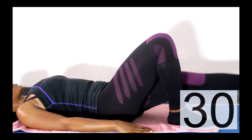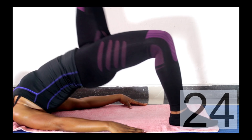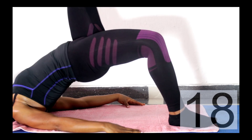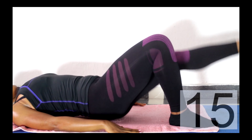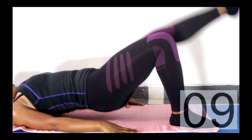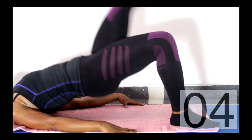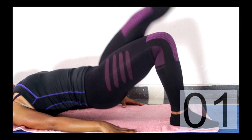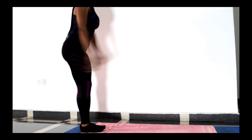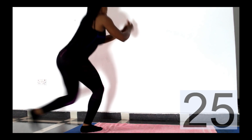After that, switch legs and repeat the same move on the opposite leg. This burns — it's a variation of the regular bridge to create more tension and activation on those butt muscles and strengthen them very well. Keep going, don't give up — we're almost there. If you've followed along to this point, you're doing well. We're moving on to the next exercise: a back lunge, doing 30 seconds of each side.